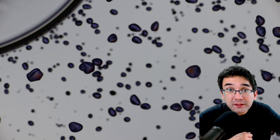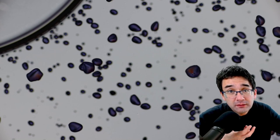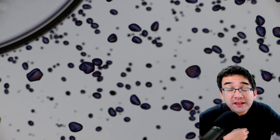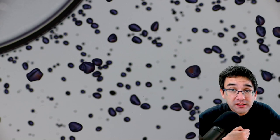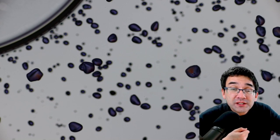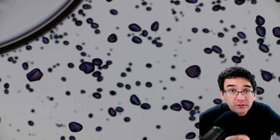Starch grains are very compact, which means that when you eat raw potatoes you're eating those very raw and compact starch grains, and they cannot be digested very easily. That's the reason I'm going to show you the reaction later and how it's different when you boil those starch grains.